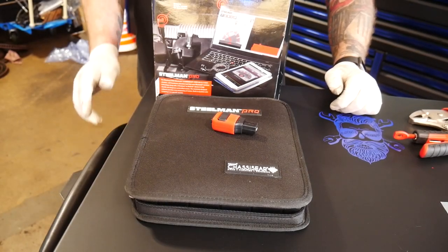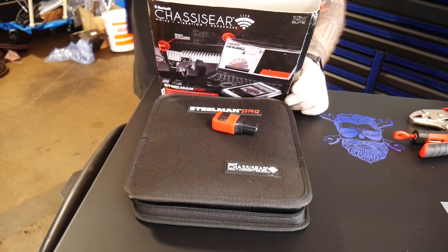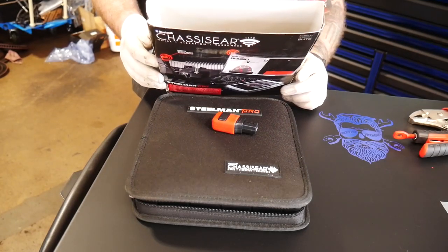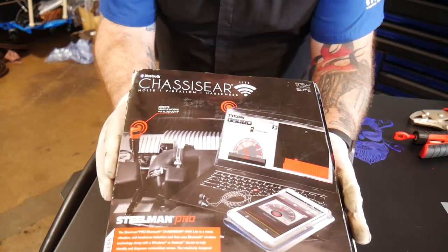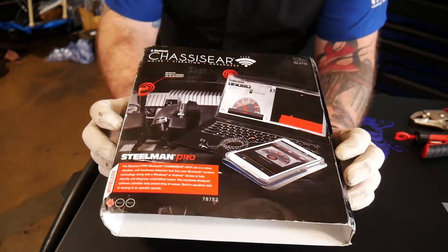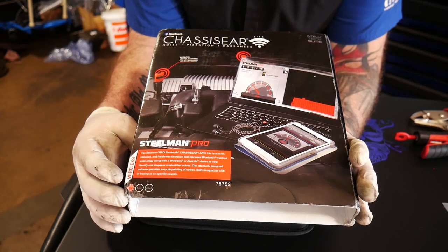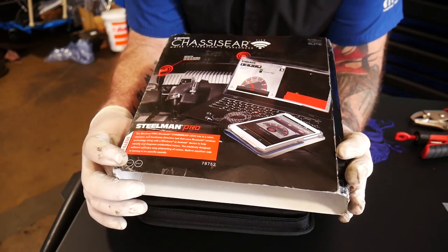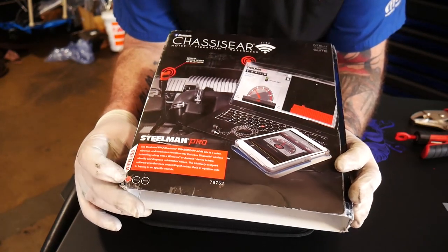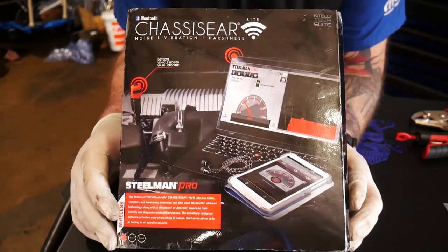Last on our list, we picked up a Steelman Pro chassis ear set — the single channel chassis ear set, part number 78752. First off, I want to make sure you guys understand that this kit is Bluetooth operated and is only compatible with Bluetooth on Windows versions 7, 8, and I think it'll work on 10, as well as Android devices. So for you guys who were hoping this would work for your Apple devices, like I did — it does not.